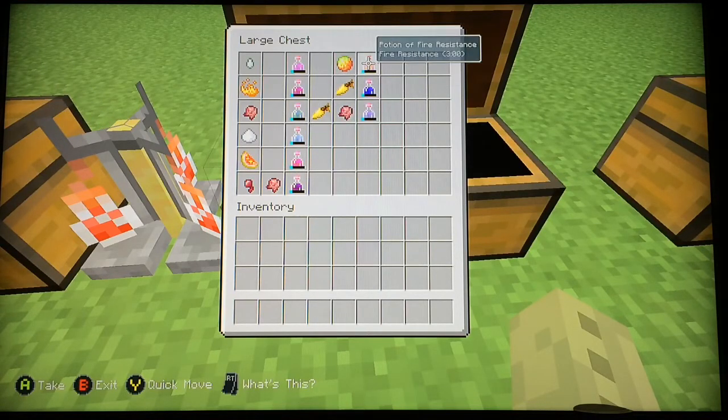Magma cream for fire resistance, golden carrot for night vision, and golden carrot then fermented spider eye for potion of invisibility.